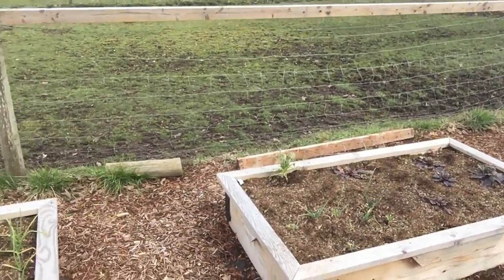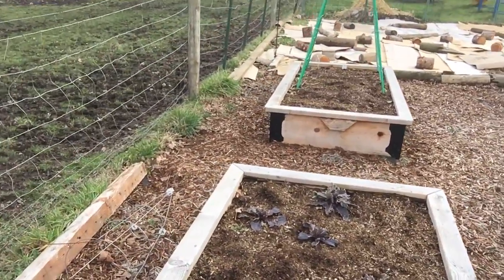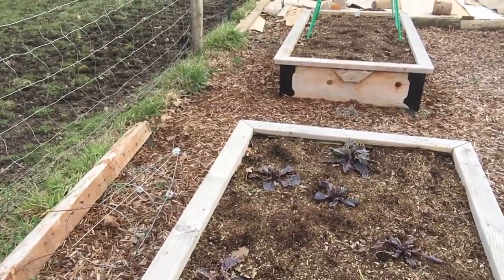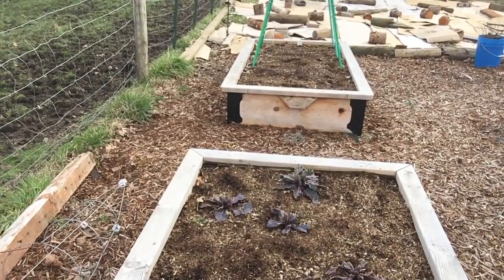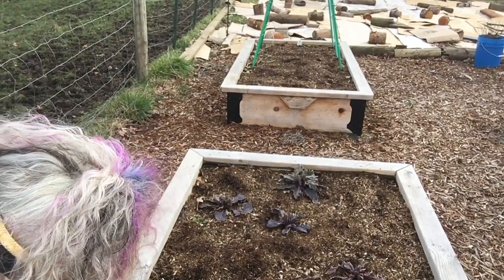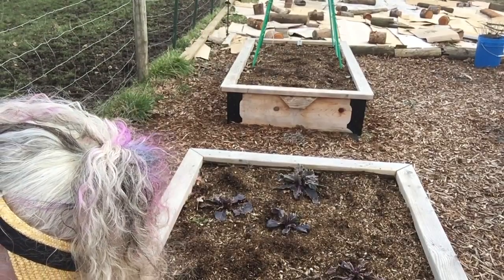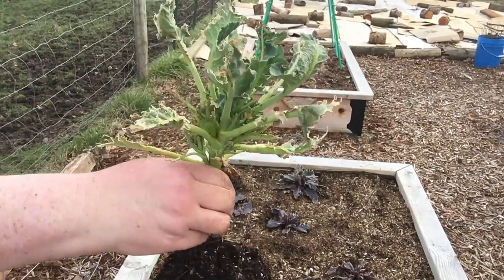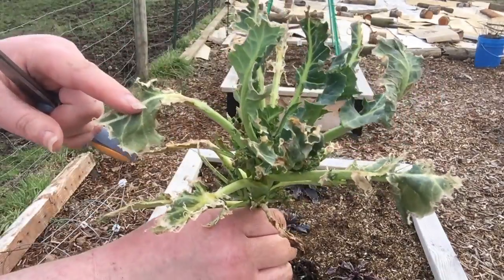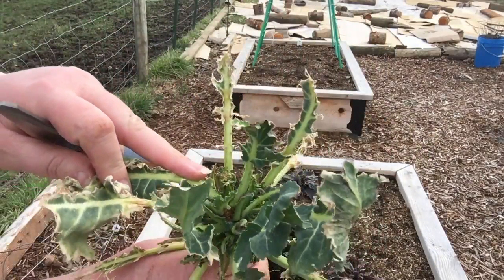These poor brassicas — I have no idea what is eating them. Do you see that? Every leaf is eaten. I have no idea what is eating them so badly. My brassicas usually do beautiful in the spring, but I guess overwintering them here is just not ideal. Look at that — every leaf eaten. I've got a nice set of little heads that are trying to flower but nothing is going to come off this plant.